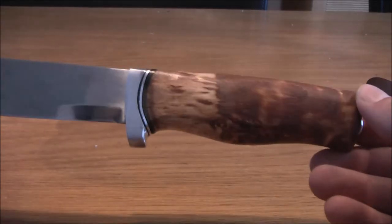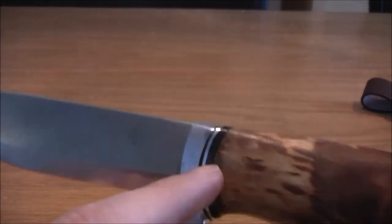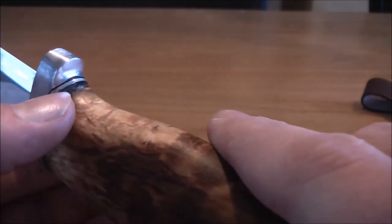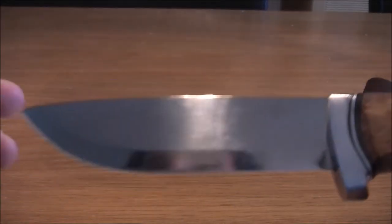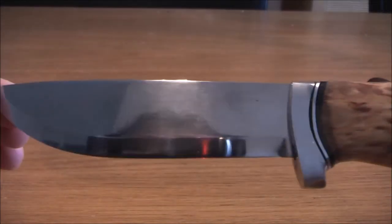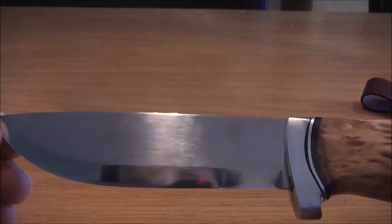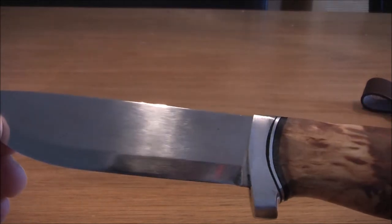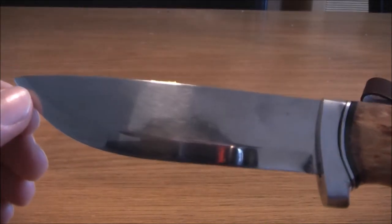The grip is made of curly birch, and it has some micarta liners or maybe hardened leather — I don't know, but it has some liners. The blade is laminated stainless steel. Helle doesn't state the kind of steels they use; they only say it's a very special steel. But I believe it's just 12C27, which isn't a bad steel — it's a pretty good steel — and when it's laminated I believe it will be a lot better even.